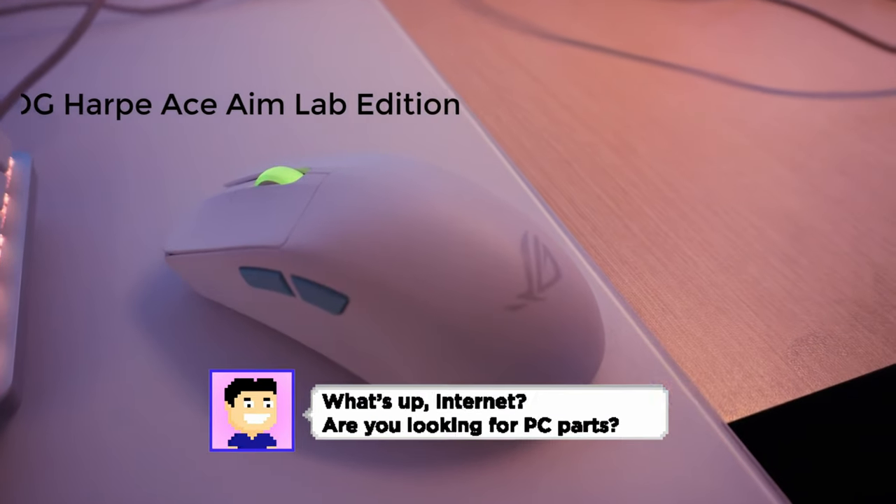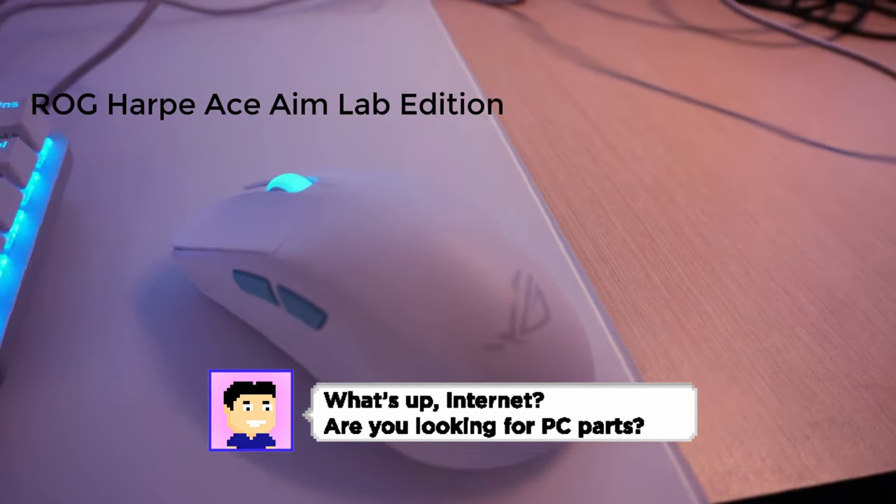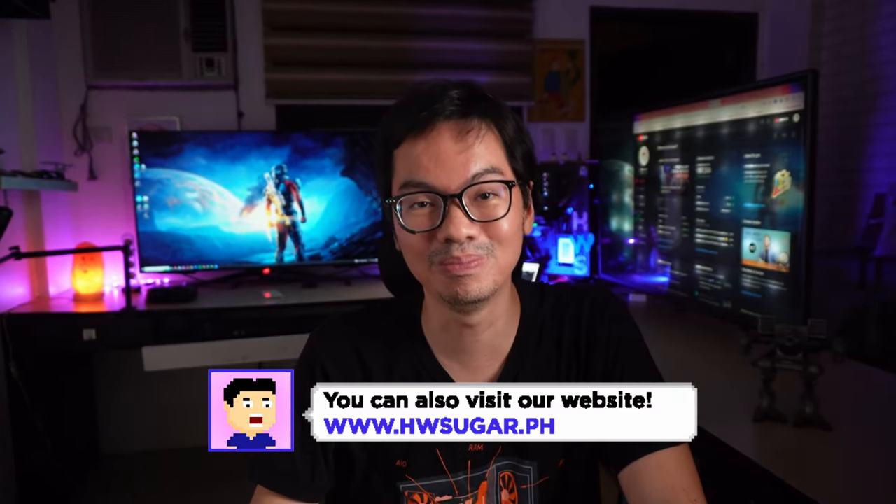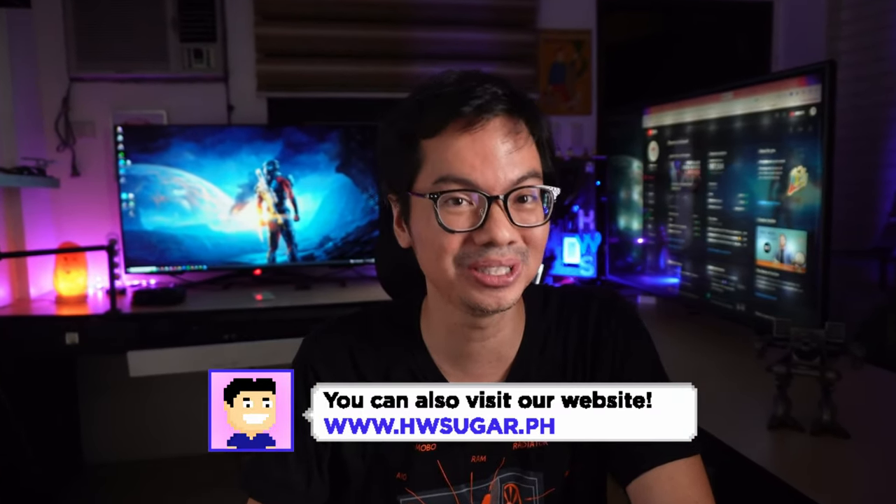What's up, Internet? Taking a look today at the ROG Harpy Ace AimLab Edition Wireless Gaming Mouse. It has to be one of the most boring mice I've ever used, but at the same time, one of the best.